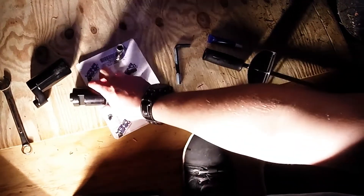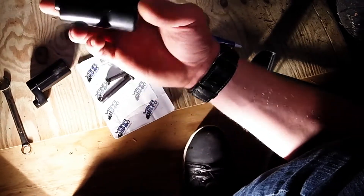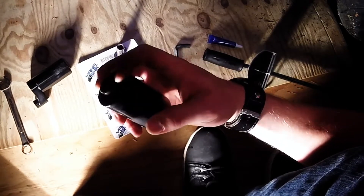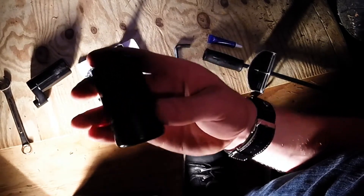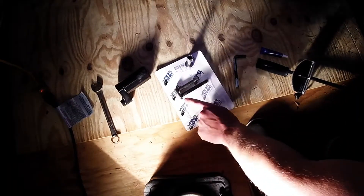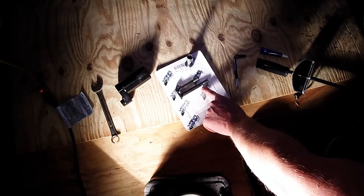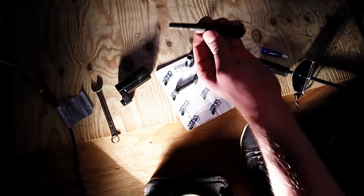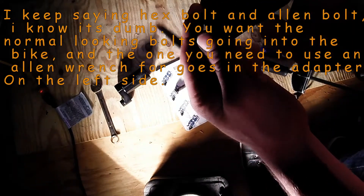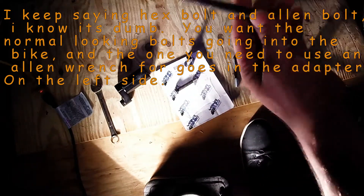One thing I forgot to talk about with the Yanashiki kit: the puck — the slider — that has the cut-out in it and the little dimple on the bottom is for the right side of your bike. You have two hex head bolts; those are the ones that actually go into the motor mounts. You want the longer one on the right side. The slider that has the cut-out or the little dimple goes on the right-hand side with the long bolt.